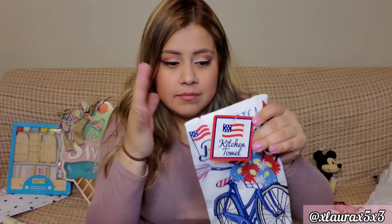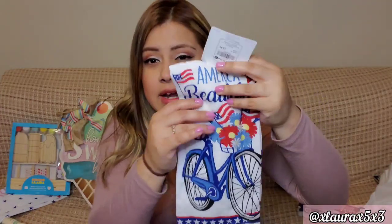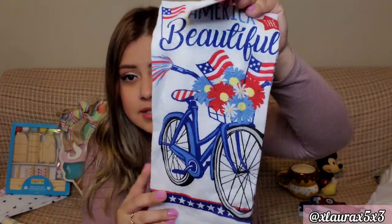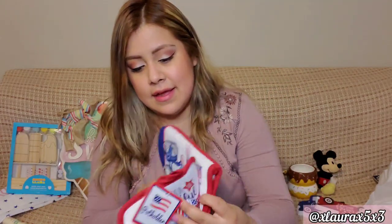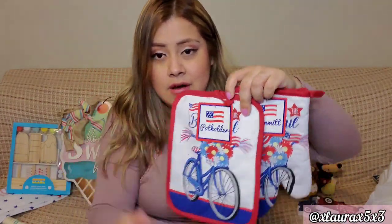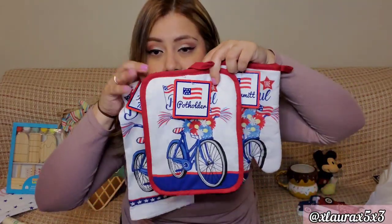My favorite find of course! I liked the gnome towels they had — only a dollar — but I couldn't find the pot holder. The second best I liked is this one that says America the Beautiful with a bicycle. I never get things with a bicycle so I thought it was a nice change — very nice colors. I love when they mix both shades of blue, the dark and light blue. And then the pot holder and the oven mitt — again, a dollar each. Very cute.